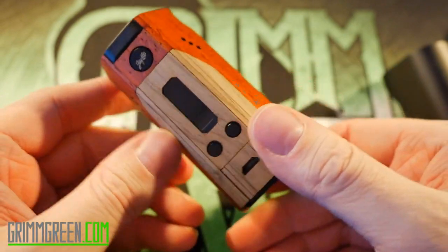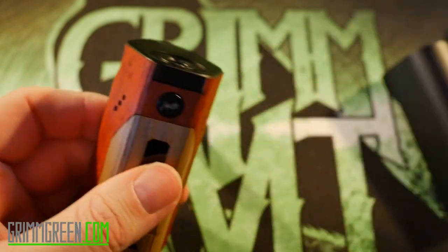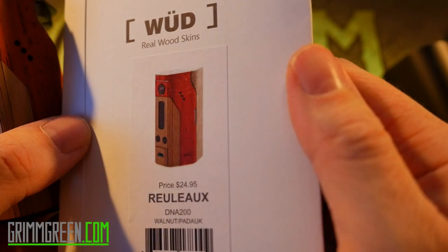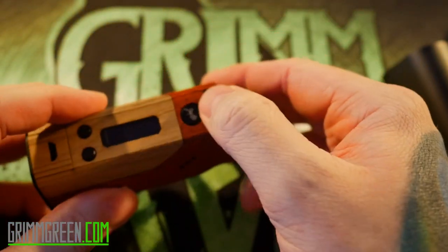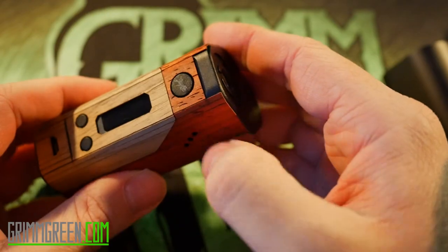All that's left to do is the door, which I have a feeling is going to be hard. I also don't have a piece for this area right here, which is weird because in the picture it shows wood over the button. But that's probably the DNA200 version — they don't seem to have a piece for that area on the RX200. There's just no wood for that.